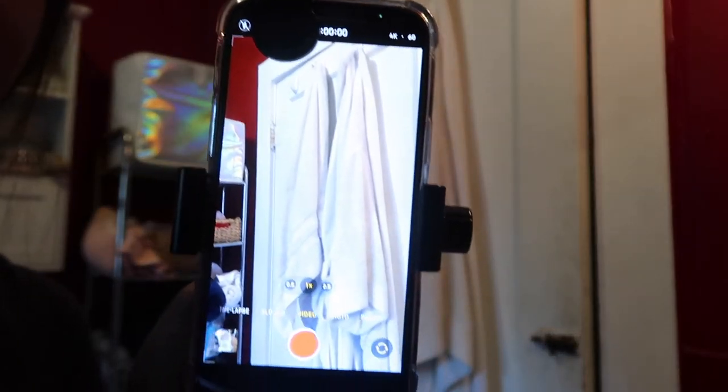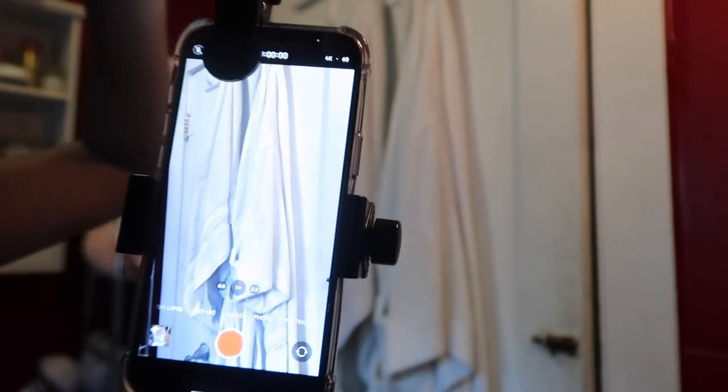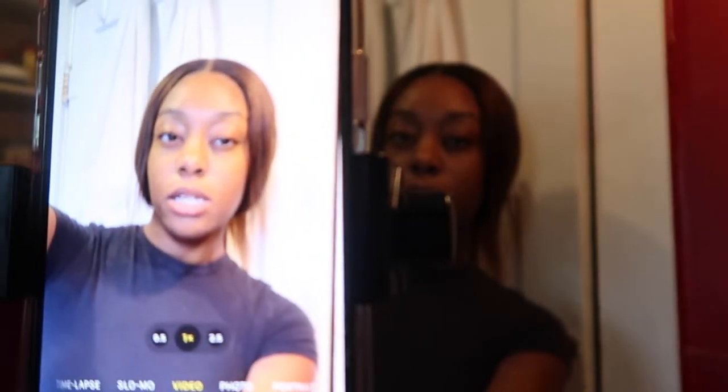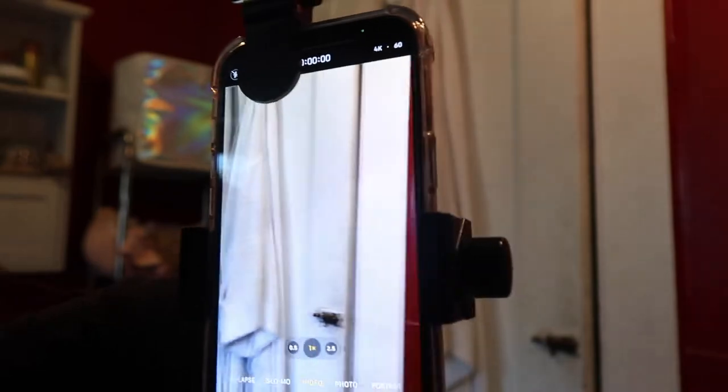I gave in to the TikTok trend and got the ring light. I like it but I don't feel like it's necessary. I actually don't like the blue light — I like more of the yellow. Look at my screen without it, and then with the light — it actually looks bomb. This one is like a golden hour vibe. I think I'm going to go with the neutral setting today.